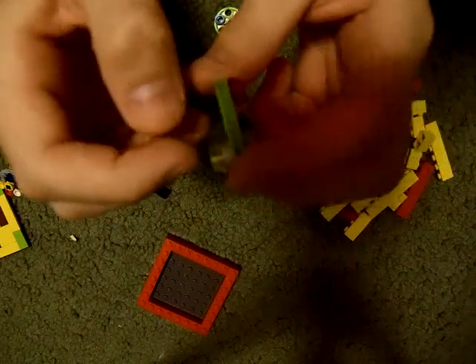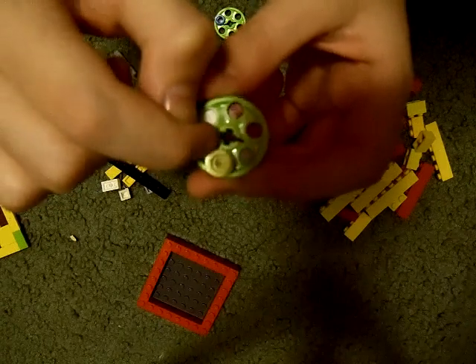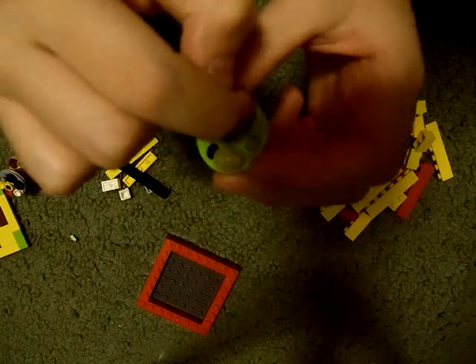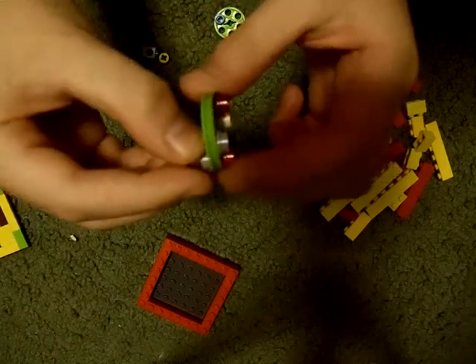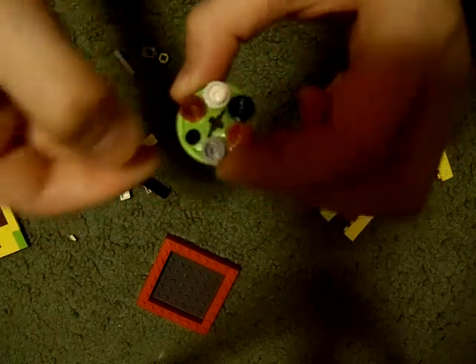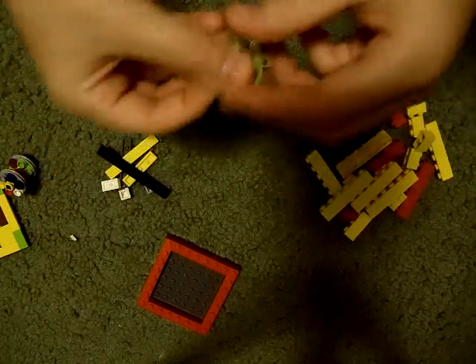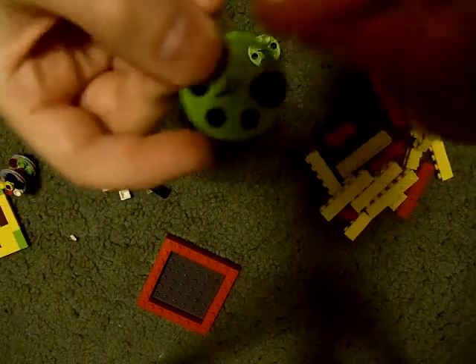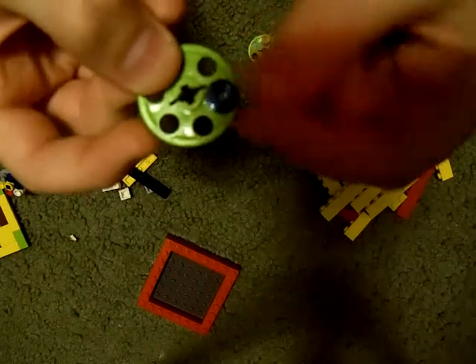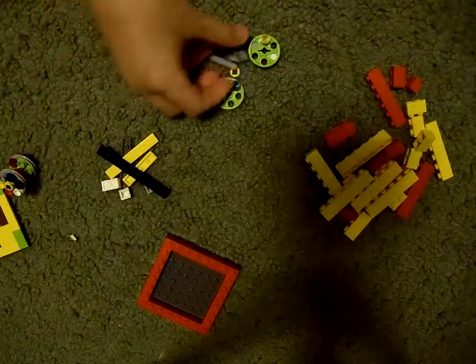a disc that has dots all the way around except for one. On the other side, there are two dots stacked on top of each other, stuck on any of the positions on the back, on any of the dots except for the blank one — you cannot put anything on that. Also a disc that has just one dot on it. That's what you're going to need to make this piece.